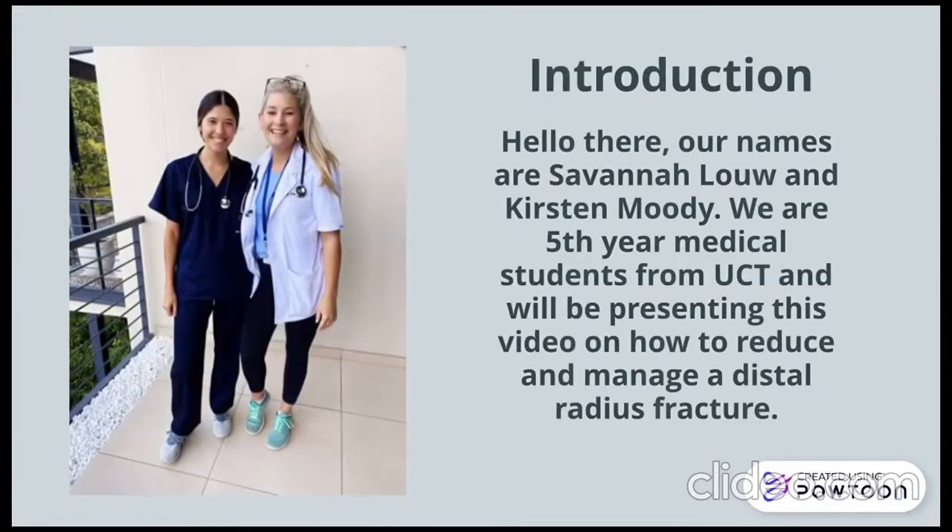Hello, we are Savannah Lowe and Kirsten Moody. We will be presenting a video on how to reduce and manage a distal radius fracture.